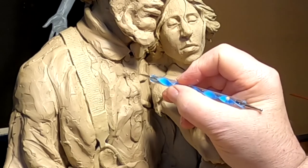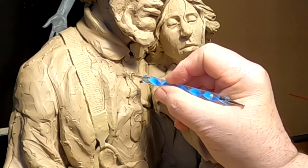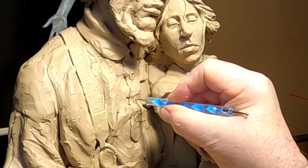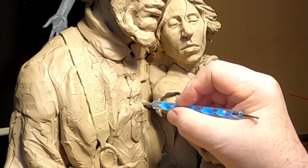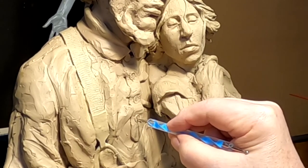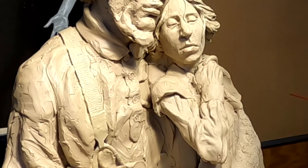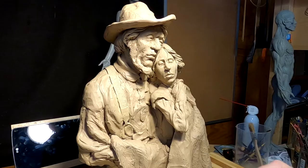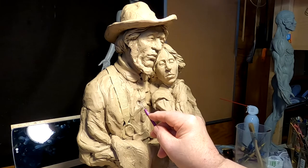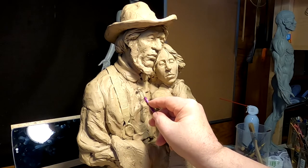I'm just going to take a little ball tool and make some holes in the button so that they've got some place to sew it. And that's that — it's just a matter of blending the wrinkles.